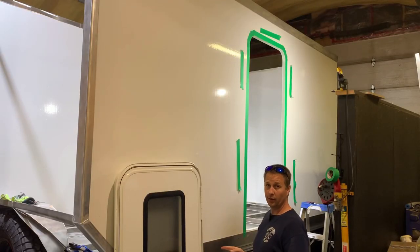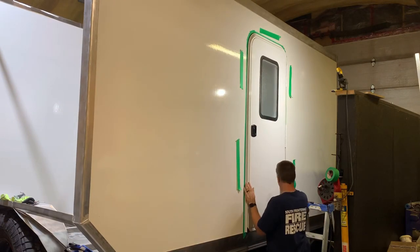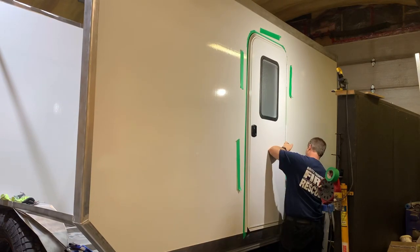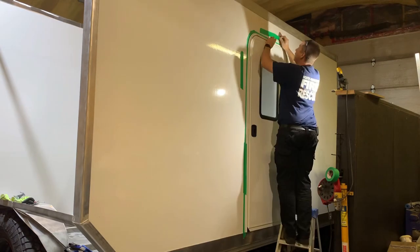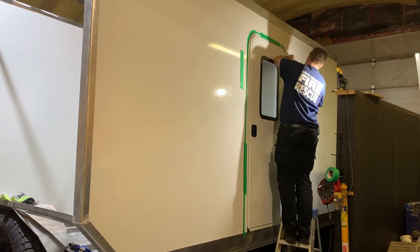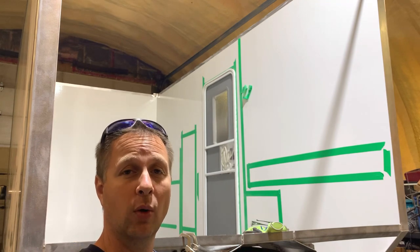Let's see if we can get this sucker to fit. Everything on the inside looks as I was expecting, so I'm pretty happy with the fit of how that door went in.